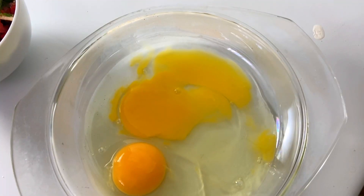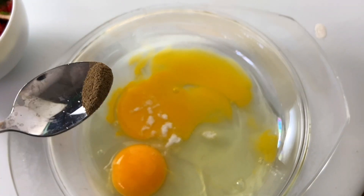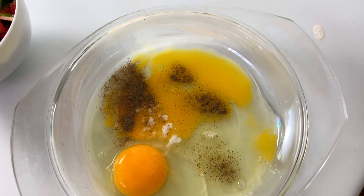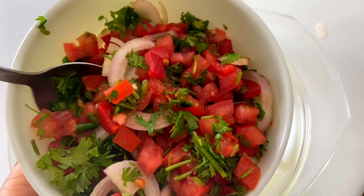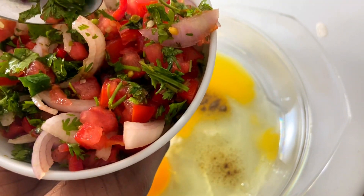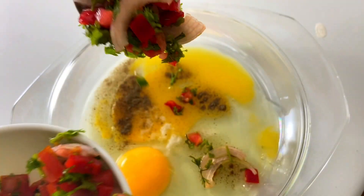We're going to begin by adding salt to your egg. You're also going to add a quarter teaspoon of black pepper inside your egg, and you're going to add in the mixture of tomatoes, onions, and coriander — basically how you make kachumbari — and then you just add it inside your egg.